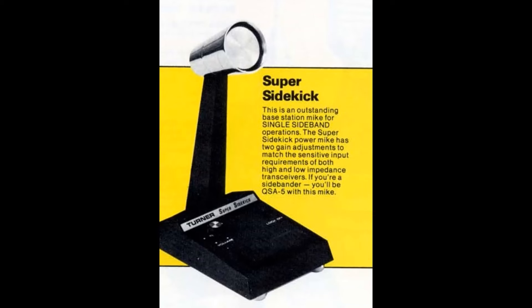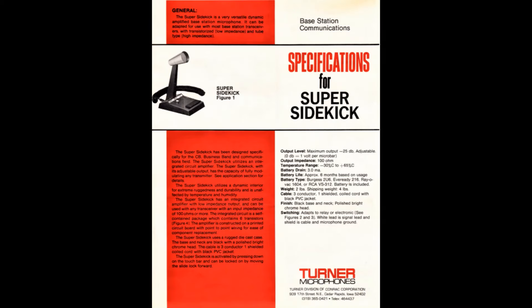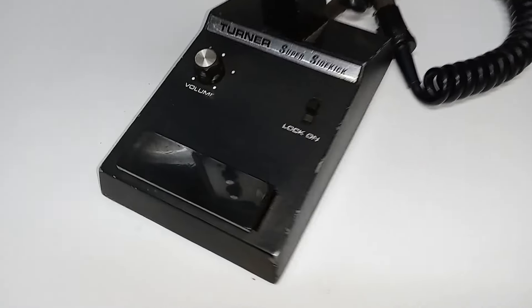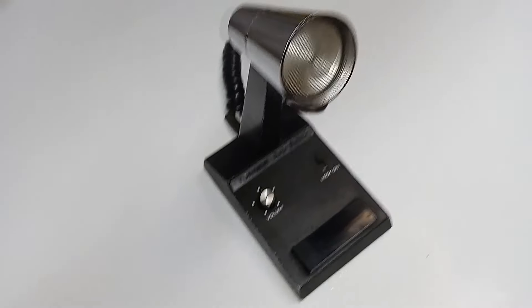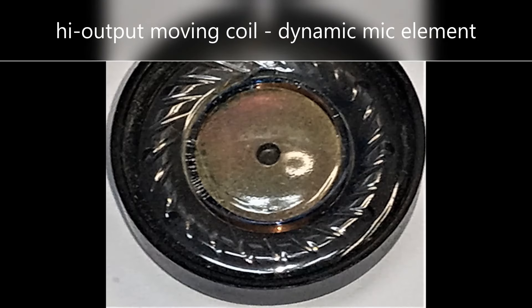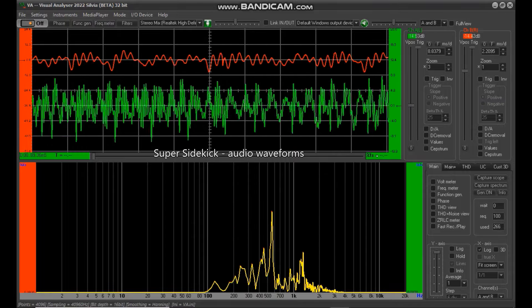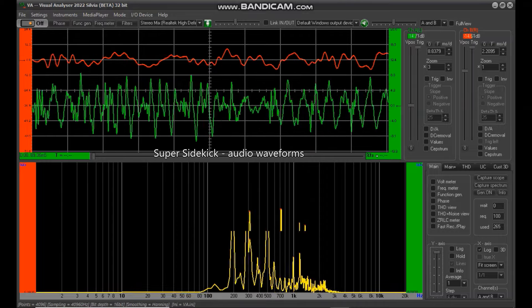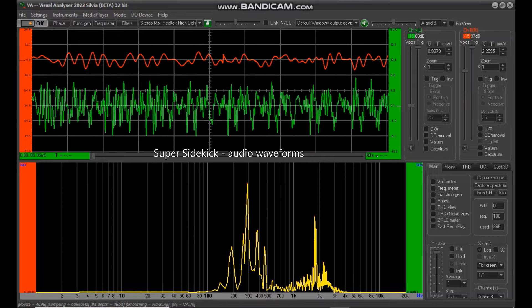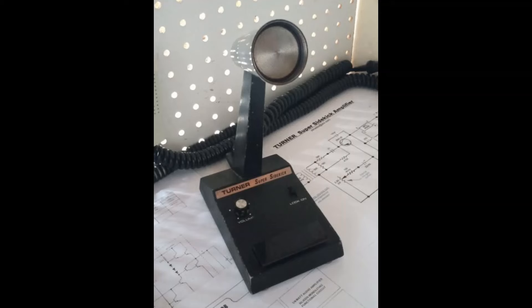Here is the Turner Super Sidekick desk mic. It's a one transistor, six transistor integrated circuit microphone capable of a quarter watt of audio output — it has a lot of punch. As mentioned, this is a rather interesting departure for Turner, as all of their previous amplified mics utilized a ceramic piezoelectric, very sharp articulate element, whereas this microphone has the more natural sounding dynamic microphone element — more pleasing for sideband, more natural sounding. I'm bringing the mic gain up to about a number 5. I'll bring the mic gain up to a 6, and I'm sure I'm starting to distort and overdrive this radio, so I won't go much higher. But once again, this is the Super Sidekick desk mic from Turner.